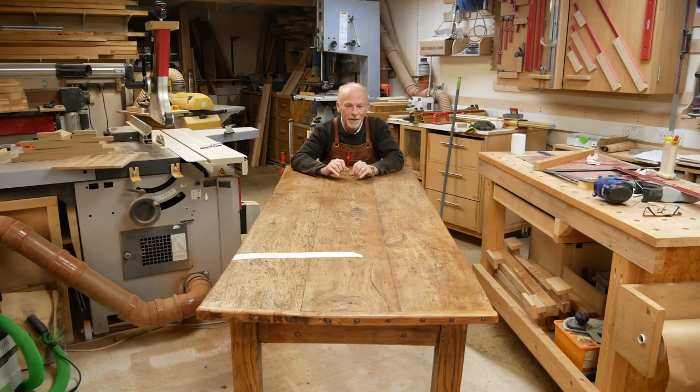This has got to be one of the most gnarly, bent, twisted, warped, and cupped tables I've seen for a long time. It's owned by some friends of mine — it's their kitchen table, they inherited it with the house. But it's a little bit big for the space they've got and they'd like me to shorten it. The amount they want it shortened by is denoted by the piece of masking tape. This is not going to be without its challenges because they want to retain the bent, gnarled, twisted look and feel of it.